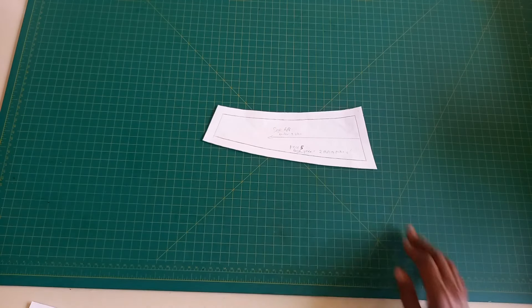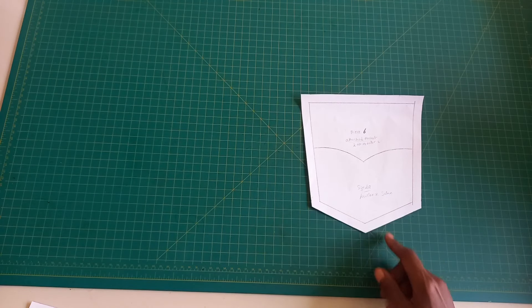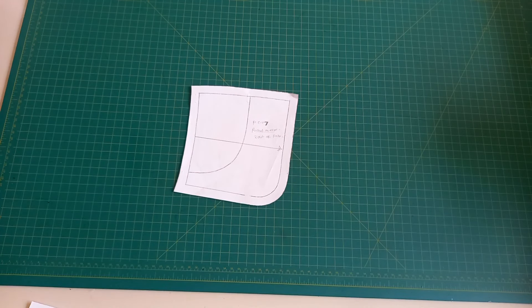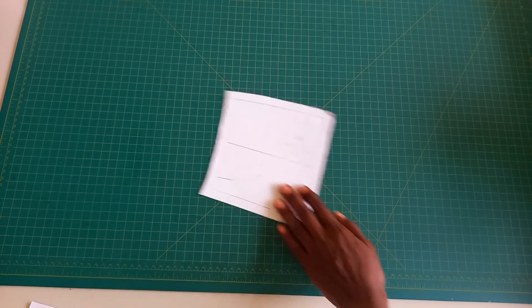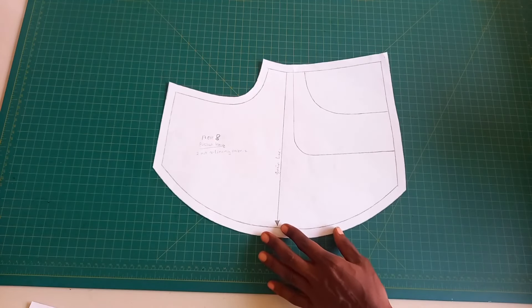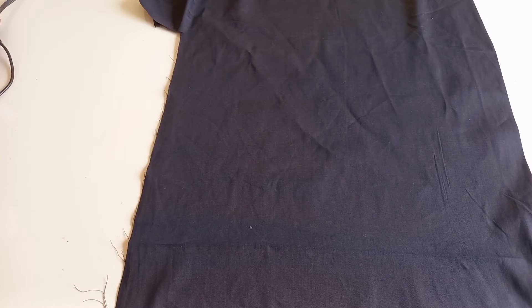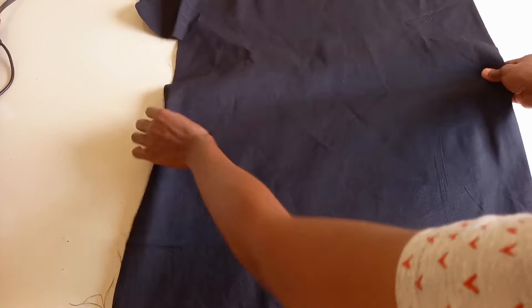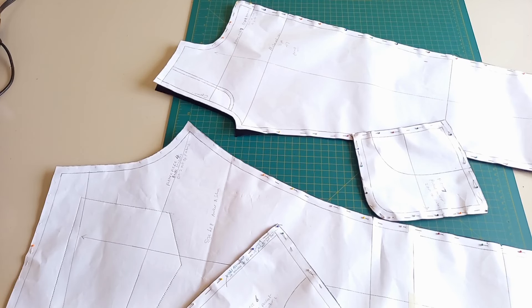Pattern piece five is the back yoke — cut two out of fabric. Pattern piece six is the attached pocket — cut two out of fabric. Pattern piece seven is the pocket mirror — cut two out of fabric. And pattern piece eight is the pocket bag — cut two out of lining fabric. Since I'm making skinny jeans, I used the black stretching jeans material, and this is what I did for all my pieces.